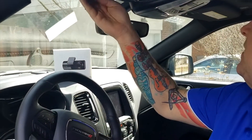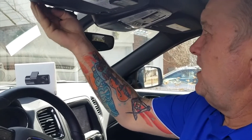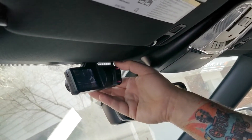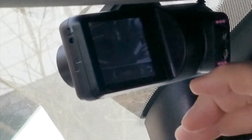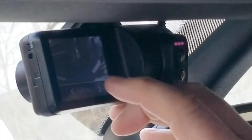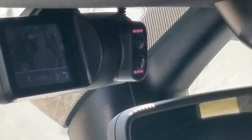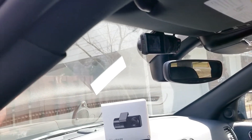Once I've plugged that in, I've got it all nicely tucked up inside the headliner of my vehicle. With those adjusting screws, I've angled the front camera so we can see forward. And if I touch this for camera two, we can now see the driver. So you've got both forward and rear-facing views.